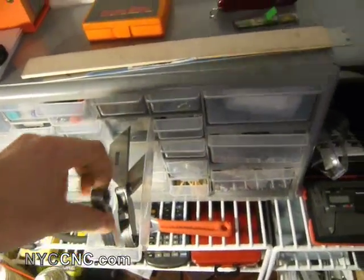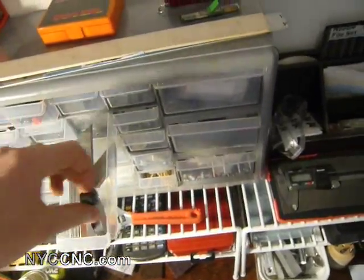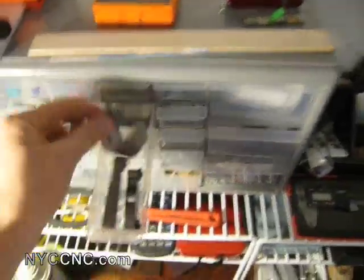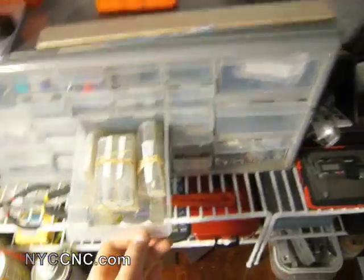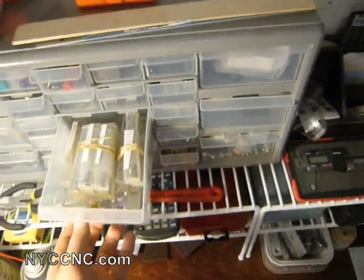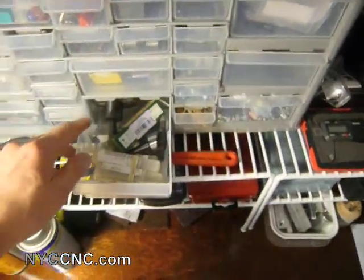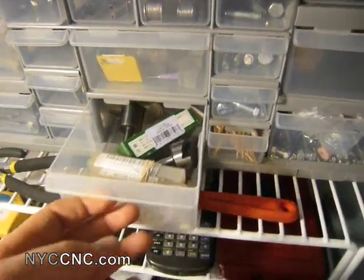I've got some risers there for fixture plates. I've got a thickness gauge as well as a thread gauge in imperial, and then a center finder for round stock. I've got extra end mills that I dip into when the other ones are worn out, and a slitting saw for the mill which I don't use all that often.